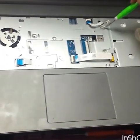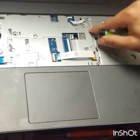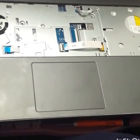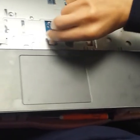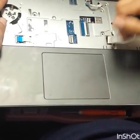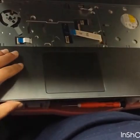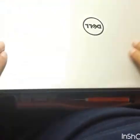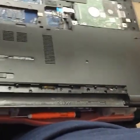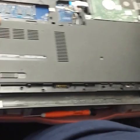Then we're going to remove the screws — one, two, three, four, five, six. This one is for the power button, this one is probably for the USB. You're just going to peel it up right here and take off the door panel.